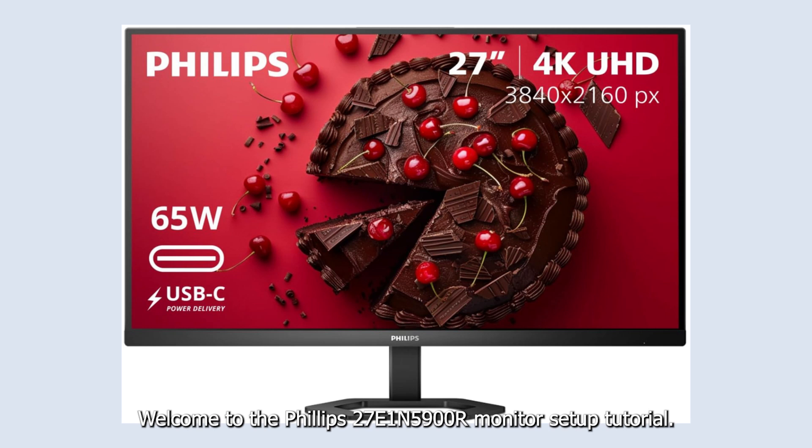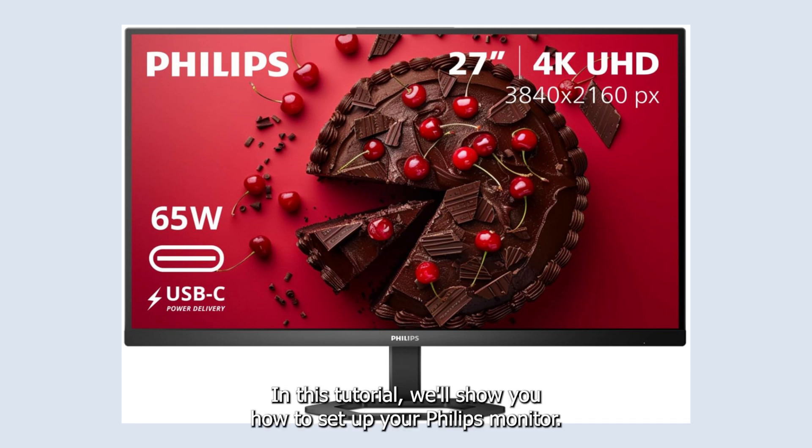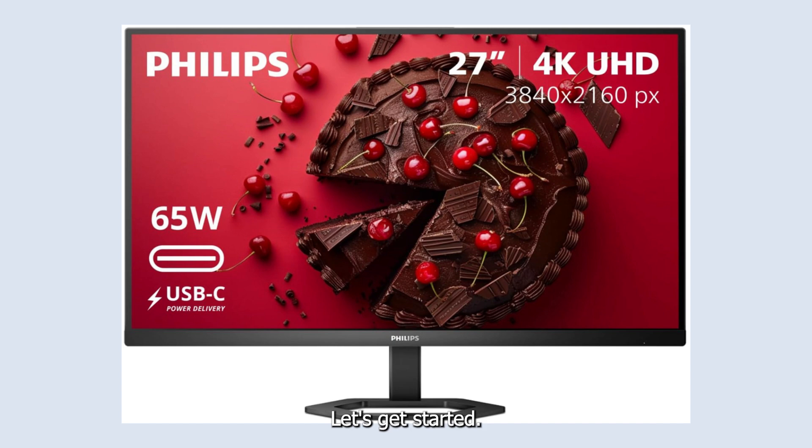Welcome to the Philips 27E1N5900R monitor setup tutorial. In this tutorial, we'll show you how to set up your Philips monitor. Let's get started.